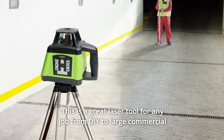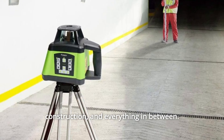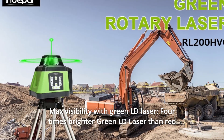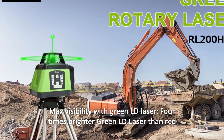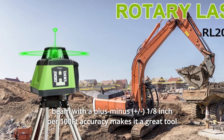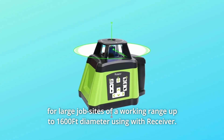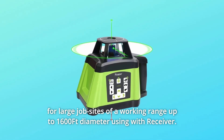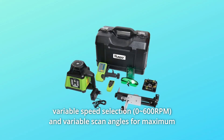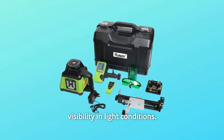This is a great laser tool for any job from DIY to large commercial construction and everything in between. Number 7: Maximum Visibility with Green LD Laser. Four times brighter green LD laser than red beam, with plus or minus one-eighth of an inch per 100ft accuracy, makes it a great tool for large job sites with a working range up to 1600ft diameter using the receiver. It also offers variable speed selection and variable scan angles for maximum visibility in all light conditions.